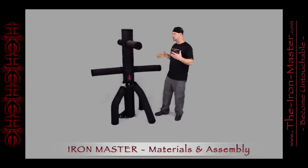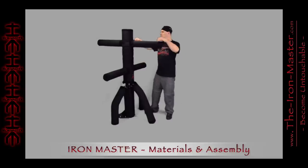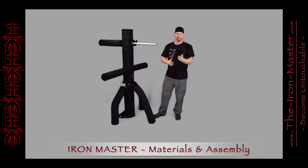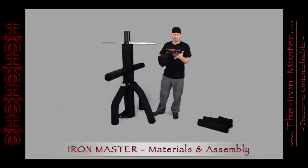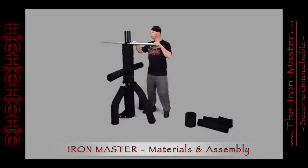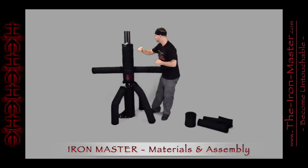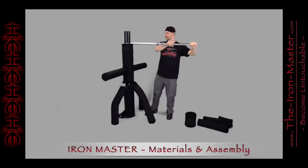To reconfigure the Iron Master and change it into one of its three main configurations, you simply undo the velcro and slide the pad off. It's that simple. Then you slide it off the body pad just like you did the arm pads. It's held in place by lock pins through a hole at each pipe end. To take it off, simply take off the lock pin with a retainer clip, slide the pipe out, and then it's up.